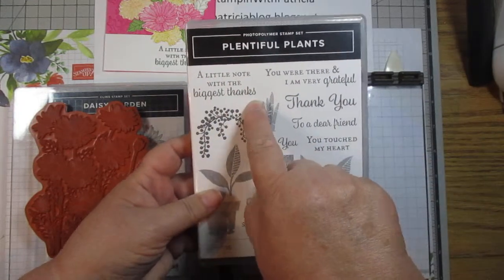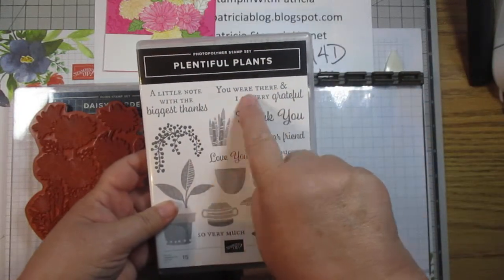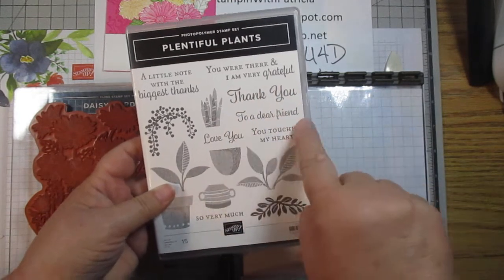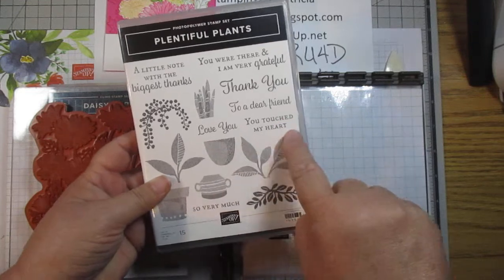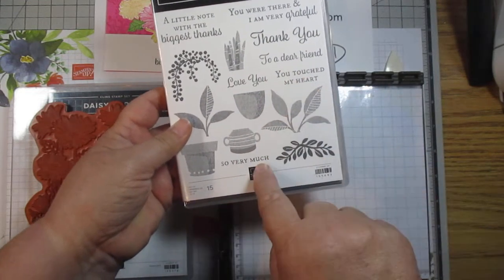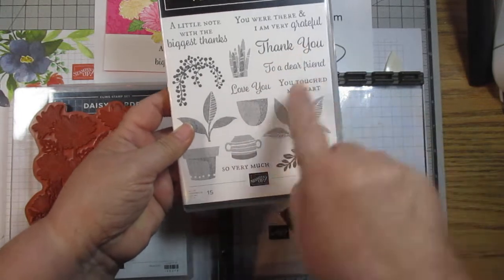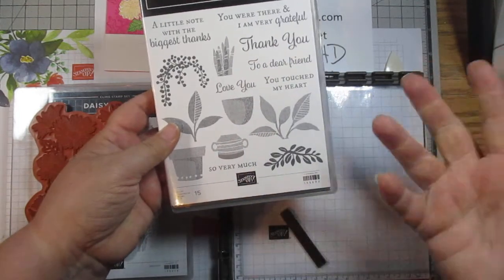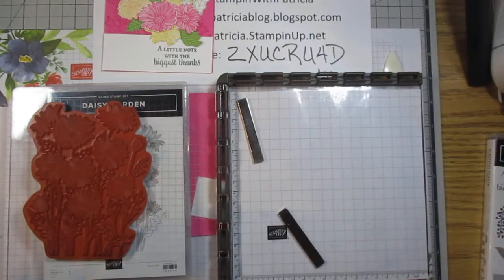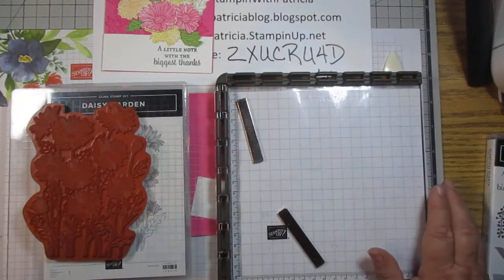The one we're going to use today from Plentiful Plants is 'a little note with the biggest thanks.' Other sentiments in there include 'you were there and I'm very grateful,' 'thank you,' 'to a dear friend,' 'love you,' and 'you touched my heart and so very much' — so you could combine them as 'thank you so very much' or 'love you so very much,' whatever works for you.